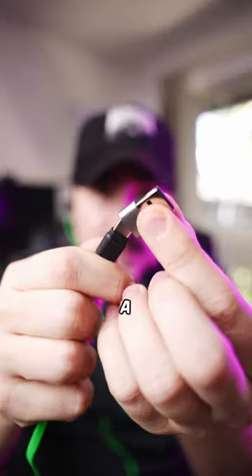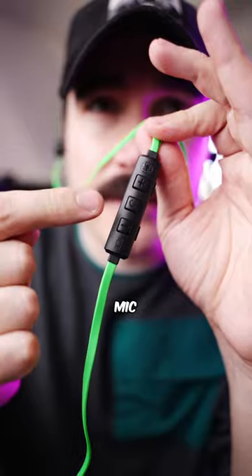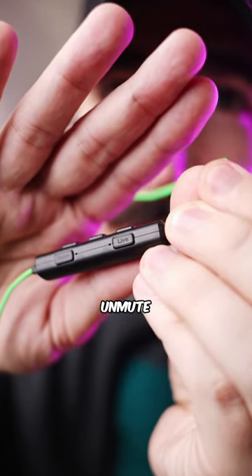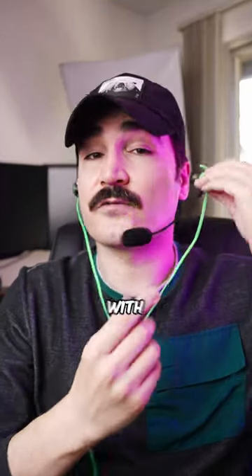It also comes with a USB adapter so you can use it on your computer as well. You can answer your calls using the mic. There's a gain button — press it and it will enhance the footsteps audio. There's also a button to control the microphone mute and unmute. It comes with all the accessories you need. I gotta get back and get some chicken dinner with the squad!